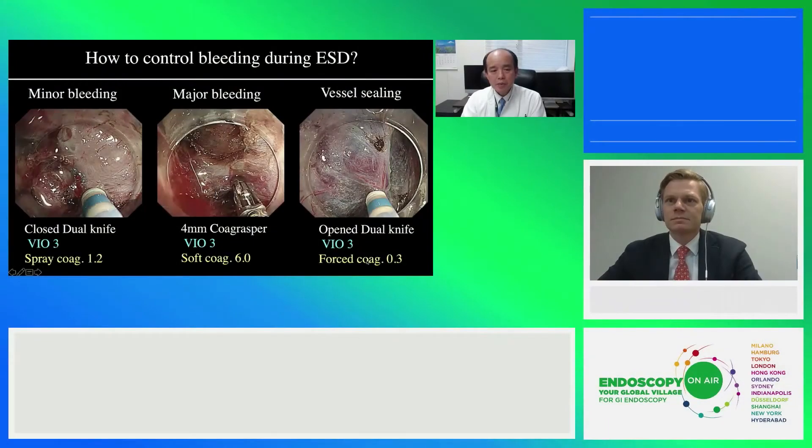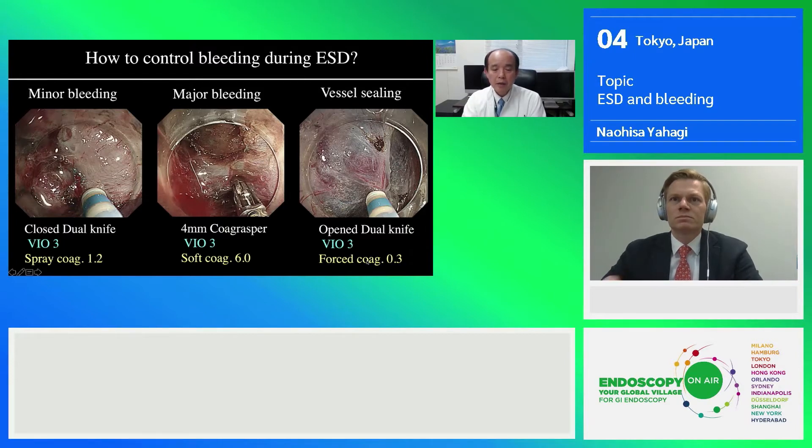As everybody knows, we frequently encounter bleeding during the long-lasting procedure. Most minor bleeding, such as bleeding coming from tiny blood vessels, can be easily managed by the cross-tip of the dual knife. In that situation, we usually use a very low setting of spray coag, which is 1.2. For major bleeding, it is necessary to use grasping forceps, such as a coag grasper.